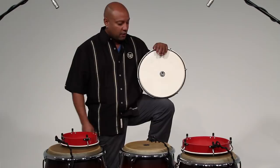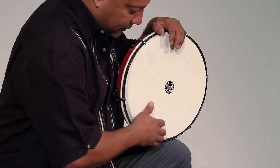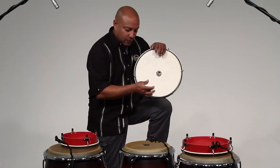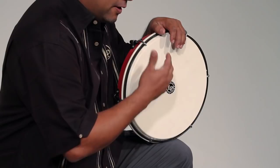This one, which is tuned with the low pitch, is called Panderetas Seguidor — S-E-G-U-I-D-O-R — and it plays in four by four. Your thumb goes near to the rim, play the bottom part, and then the slap on the center.